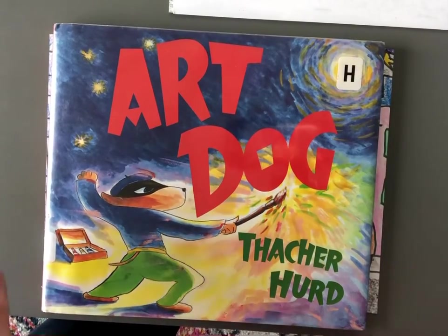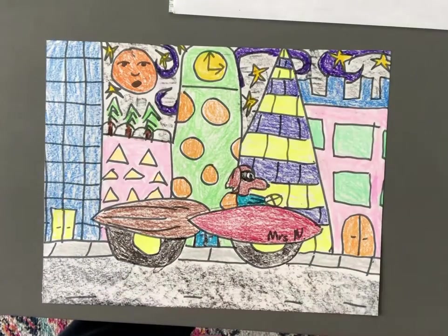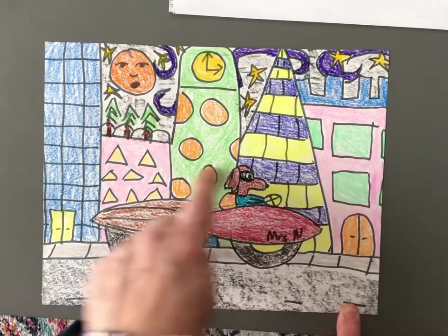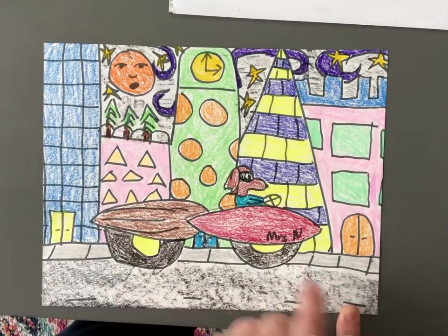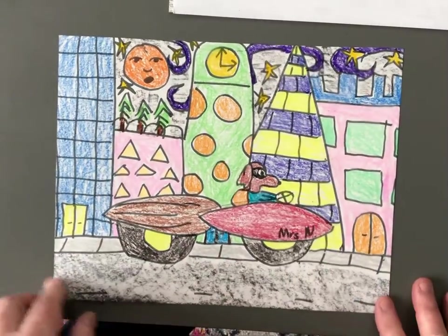Hi everyone! We're doing our picture today to go with Art Dog by Thatcher Heard. Our drawing today is going to show Dogopolis with Art Dog in a brush mobile. The city of Dogopolis is going to be behind it, and then Art Dog's City Rhapsody painting is going to be in the background.